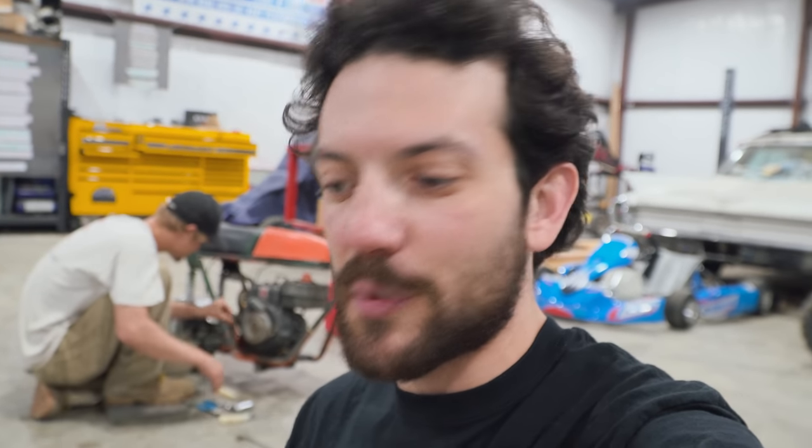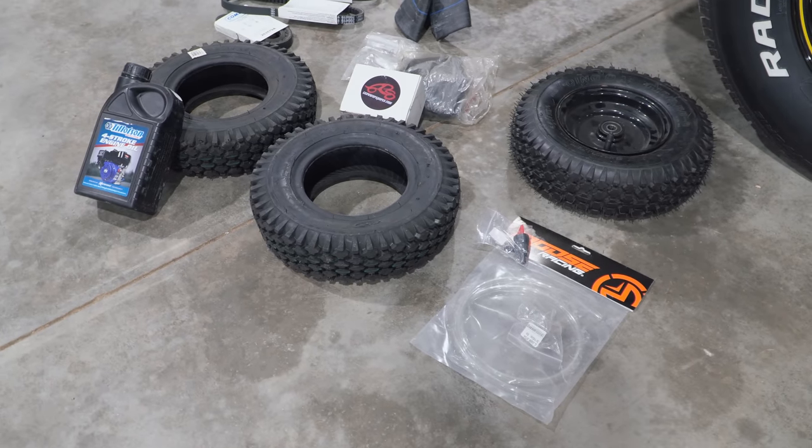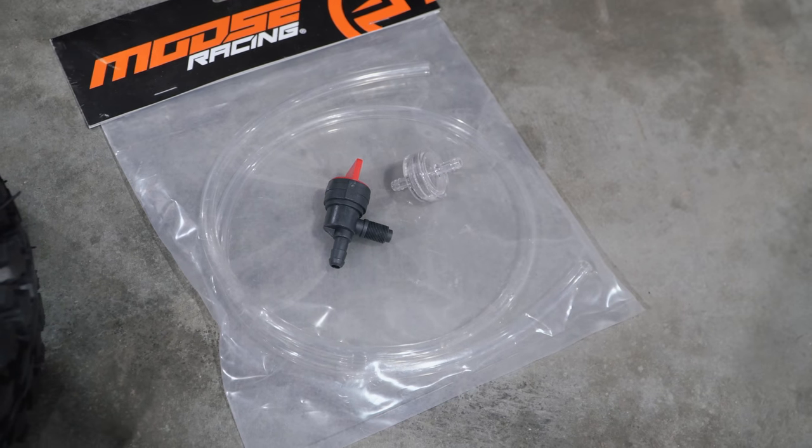Before we left Texas to come home to North Carolina, Go Power Sports sent us with all the parts we're going to need to rehabilitate this old Sears — a complete fueling system, a new carburetor, their brand new Tillotson four-stroke engine oil, three different tire options, tubes, and a belt. So if you have an old Sears Roper or any vintage minibike or go-kart, Go Power Sports can hook you up. Check out the links in the description, and on the order page let them know that Cars and Cameras sent you in the drop-down menu.